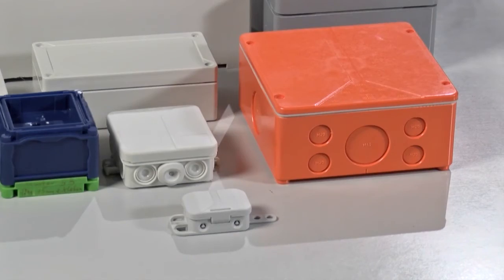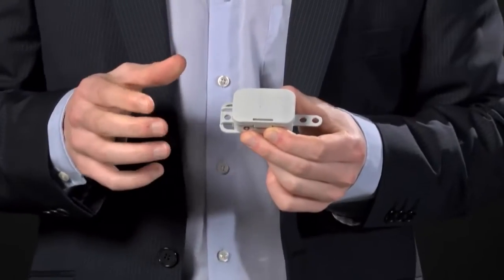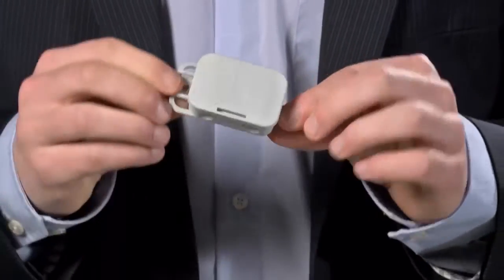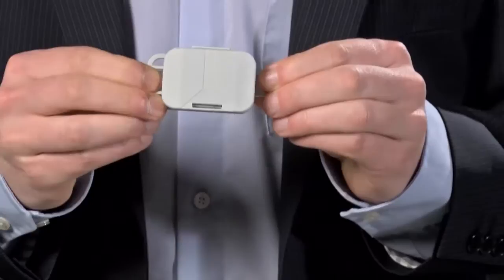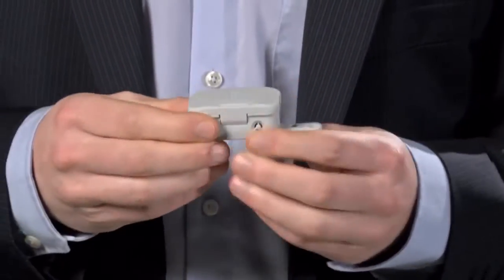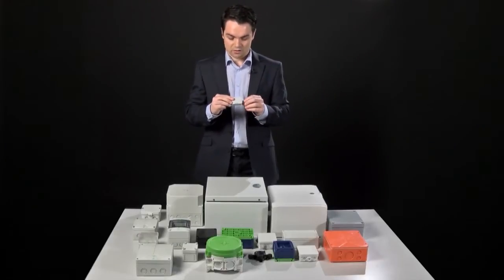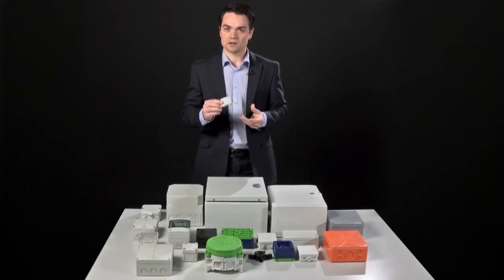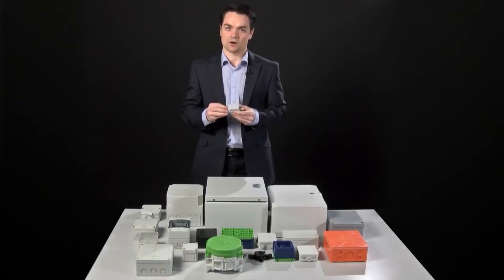We'll start off with the lower end of the range, which is polystyrene. Polystyrene construction is cheap, which means that you can get a lot of them very quickly. They're normally slightly smaller products with lower ingress protection ratings, and they'd be used for internal wiring applications, normally in an office, something like that. There's absolutely nothing wrong with them in terms of office use or internal application, but when it comes down to high flow traffic, because of the lower tensile strength of the material, you maybe wouldn't want to put it where it might get knocked easily.